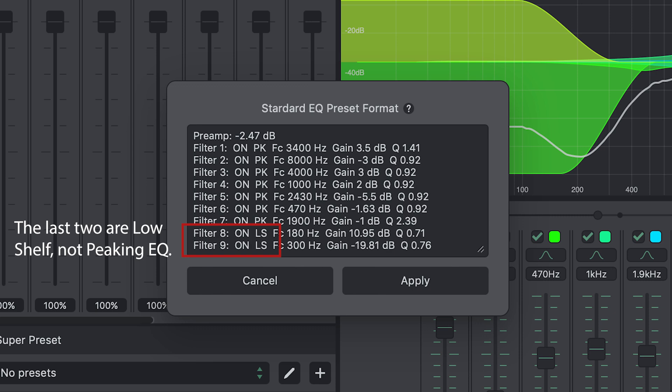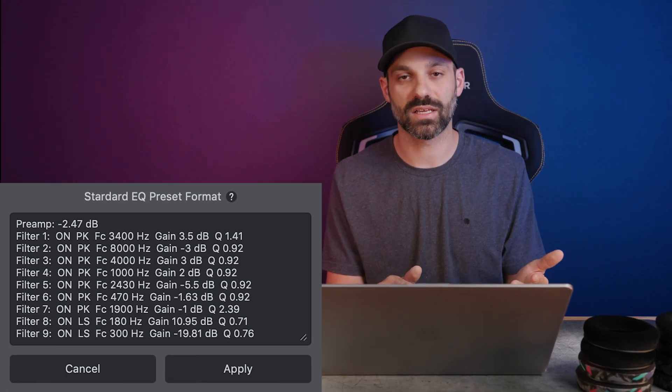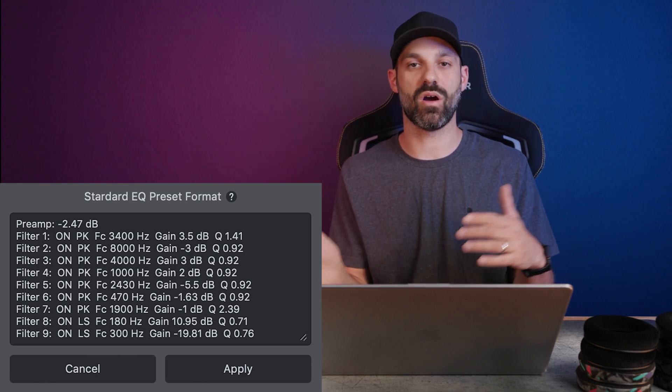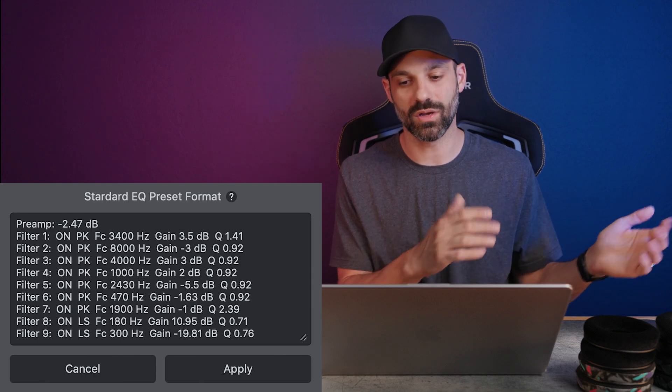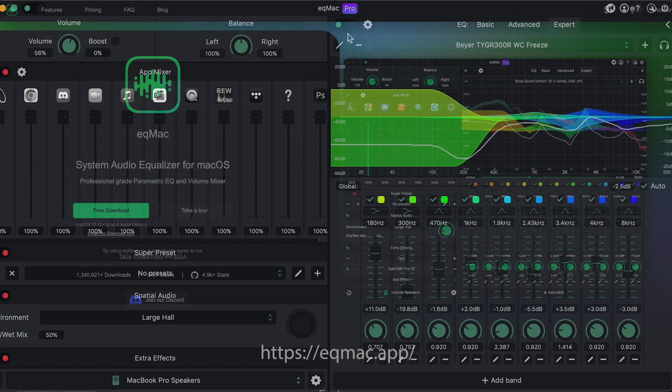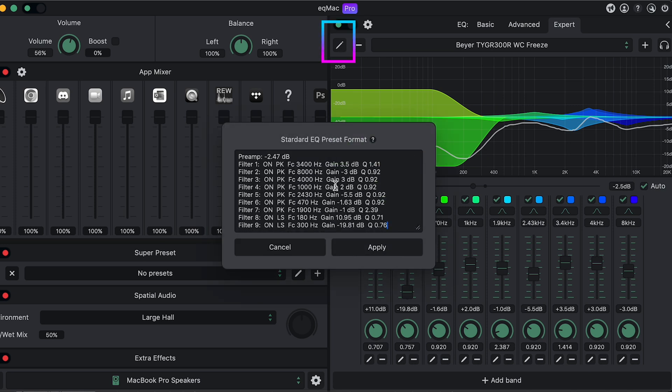If you're using Steel Series Sonar, you can use the same text file shown on screen to manually plug in the numbers and get the exact same sound — there's no difference versus Equalizer APO, except that Equalizer APO can make it automatic. There's also a new program called EQ Max for Mac users: click the pencil icon, paste the custom EQ, hit apply, and save it as a new preset. This is the premium version of the app — you can pay monthly, yearly, or do a lifetime license for $40. It works system-wide, which is a massive benefit.